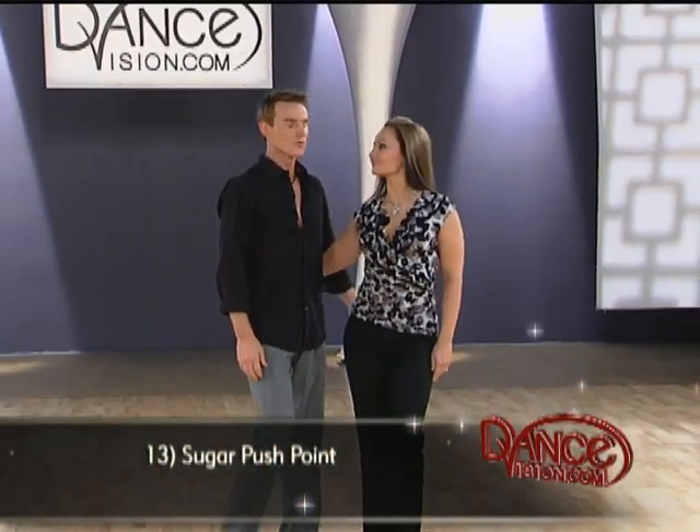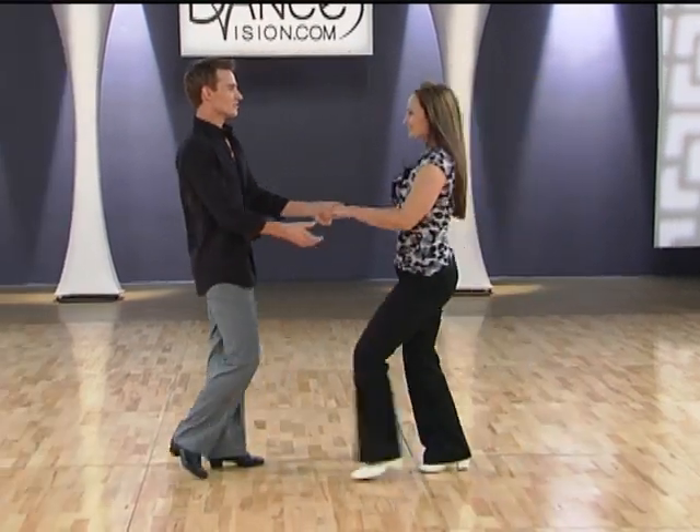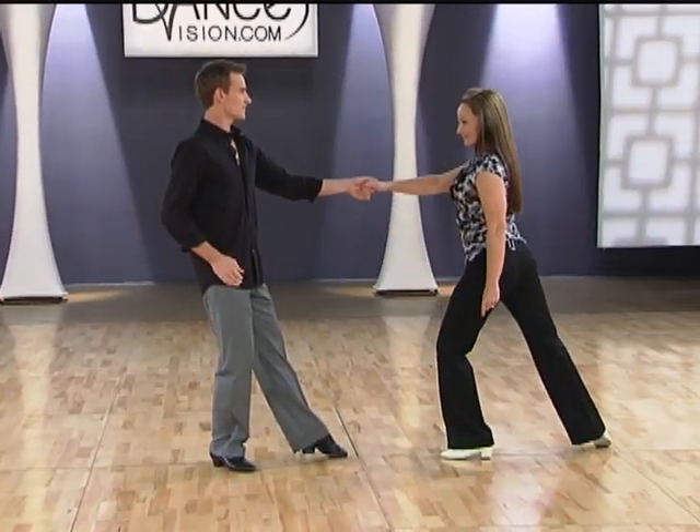And now the sugar push point. We're going to begin in a single hand hold. We bring the ladies in for one, two, three, four, a five, six.